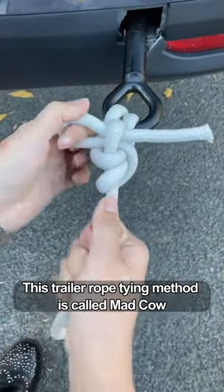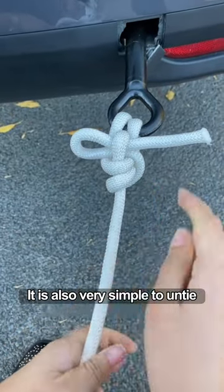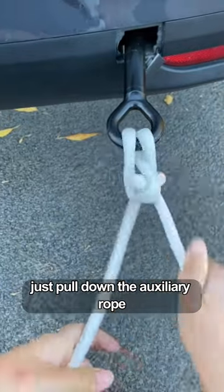This trailer rope tying method is called mad cow, because 10 cows can't pull it apart. It is also very simple to untie — just pull down the auxiliary rope.